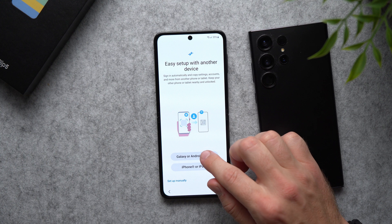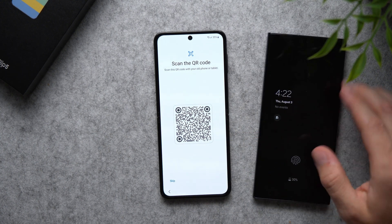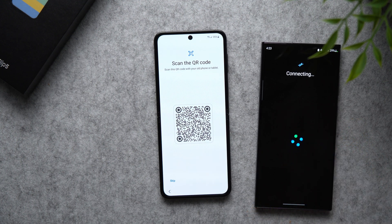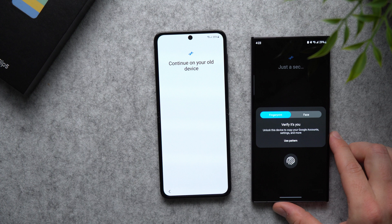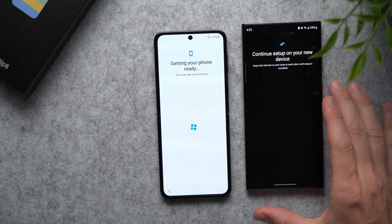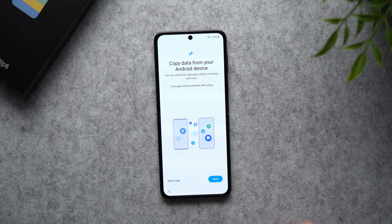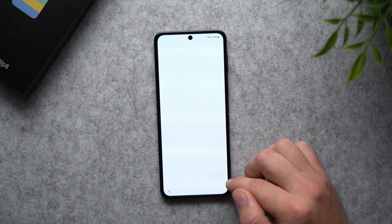I'm going to tap Galaxy, and you can see it's going to give me a QR code that I need to scan with my old phone. I'll pull up my camera here — there we go. You can see it says 'Continue on your old device.' It's asking me to verify my identity, so I'm just gonna scan my fingerprint. Now it says 'Continue setup on your new device,' so you can set your old device to the side. We'll hit Next, tap Next again, and here it's just asking permissions to all of your settings, so obviously we're gonna hit Allow.